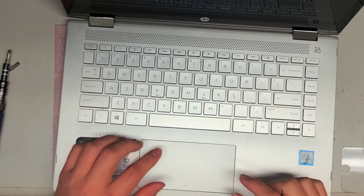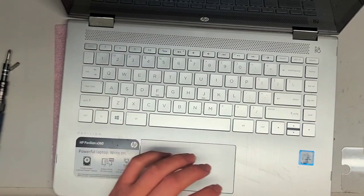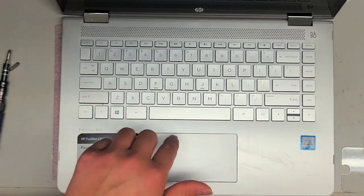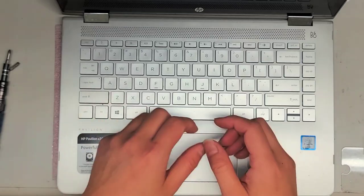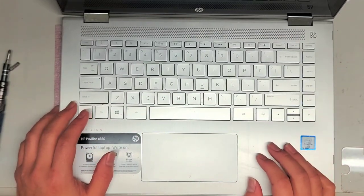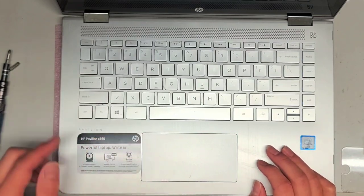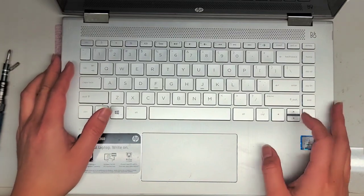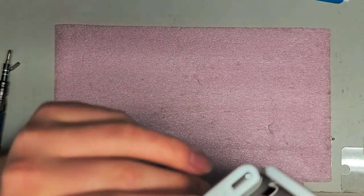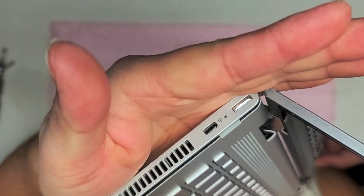I'm going to pop everything back together and then we're good. When you pop this thing back together, make sure your computer's completely off — because if it's on and the hard drive is spinning, the sudden snap shock of the clips can actually mess up your hard drive. So make sure you shut it down completely, let it power off. Make sure the light on the side goes completely off before you start snapping it all back together.